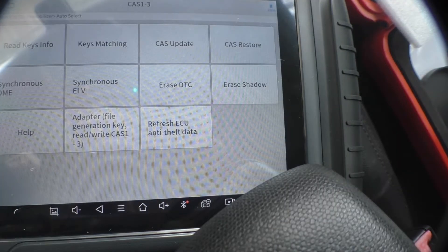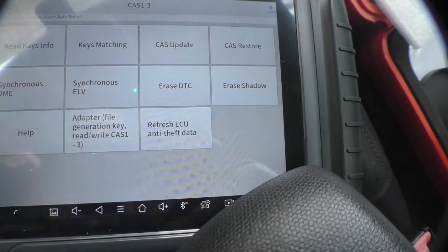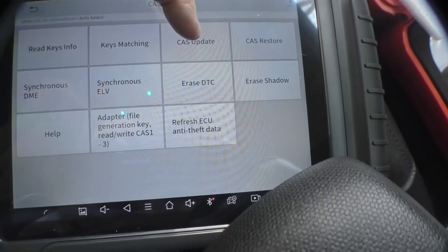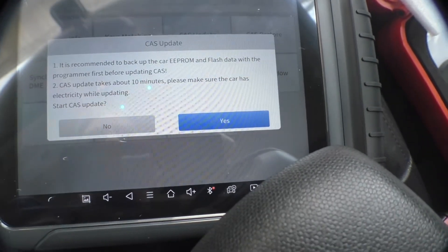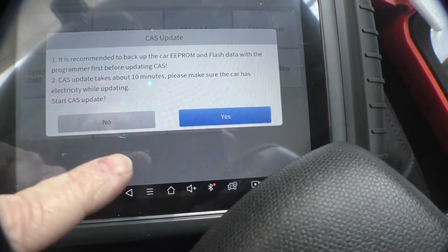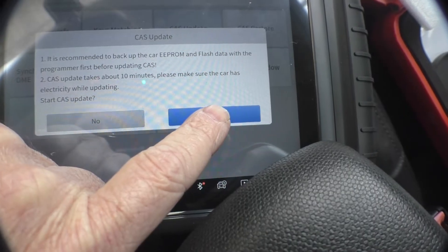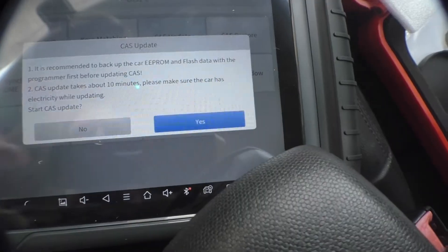This is where I originally got stuck because the CAS version on my car did not allow for updates via OBD2. So we're going to have to use the CAS update feature here — that is, we need to do a CAS update.